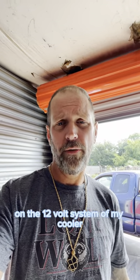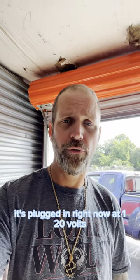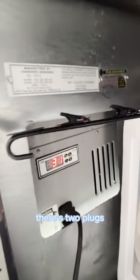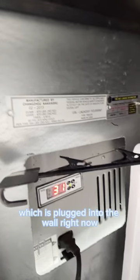Here to do a quick video today on the 12 volt system of my cooler. It's plugged in right now at 120 volts and it can also accept 12 volts. There are two plugs — the top plug is 120, which is plugged into the wall right now.